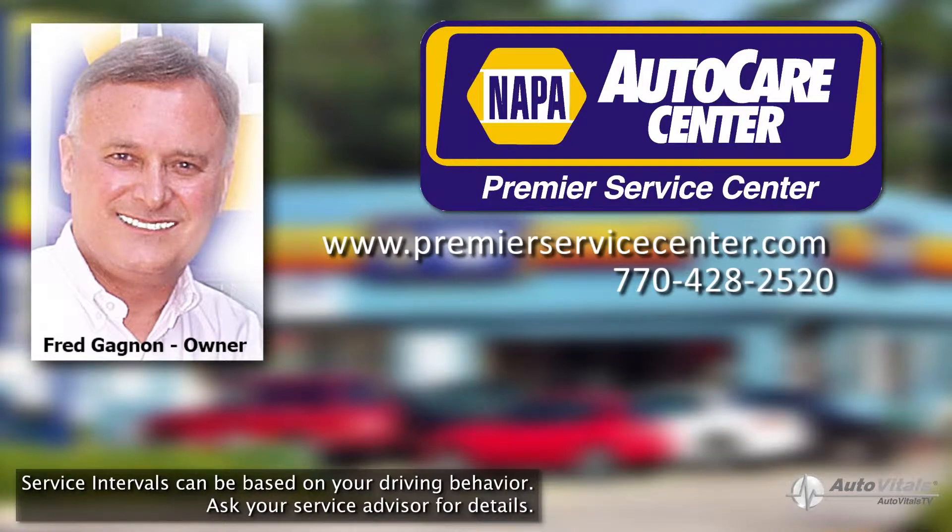Please give us a call and we will be glad to answer all of your questions and provide you with any helpful and friendly advice you may need.